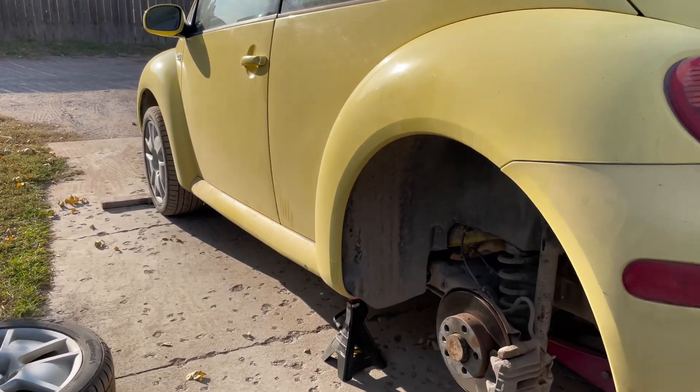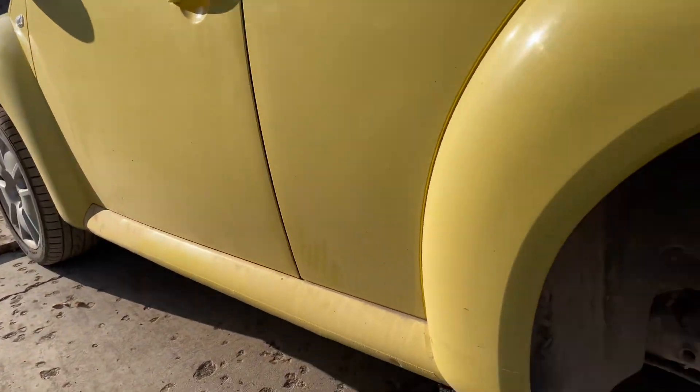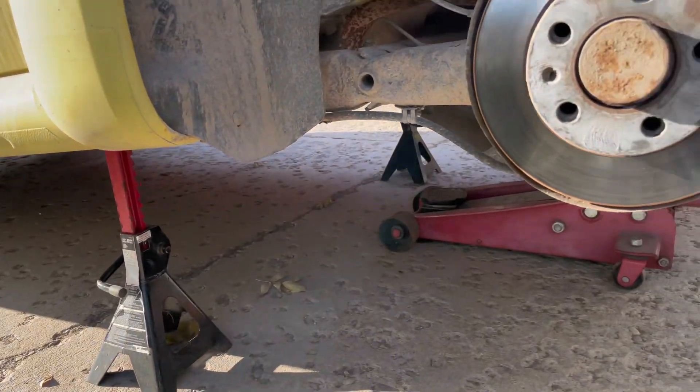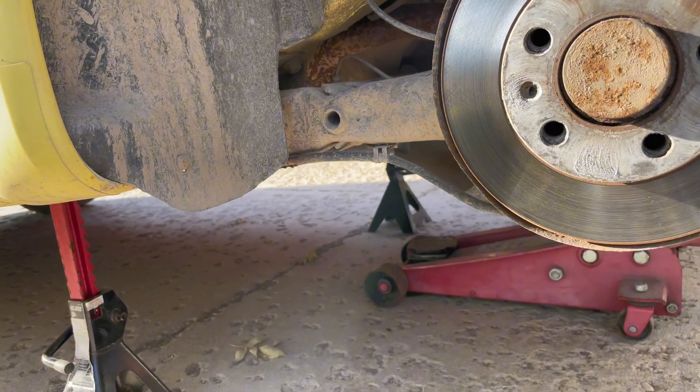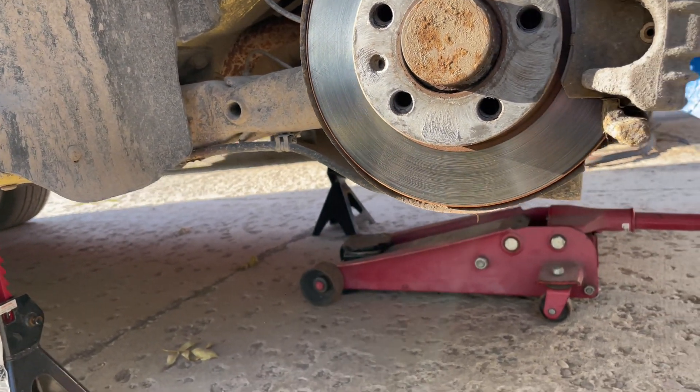So I got the car jacked up, chocked, wheel off. I'm going to try to get the emergency brakes off.